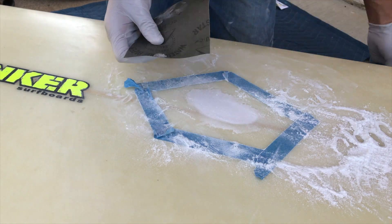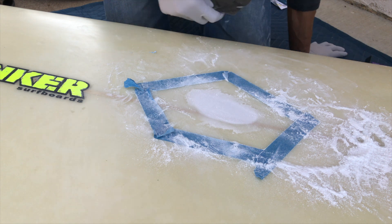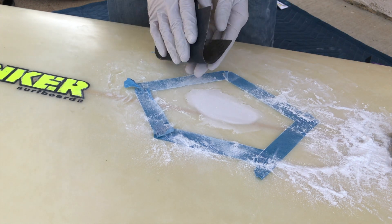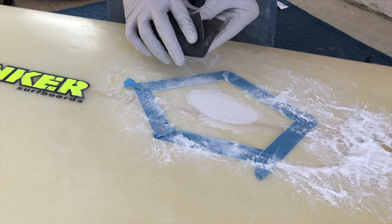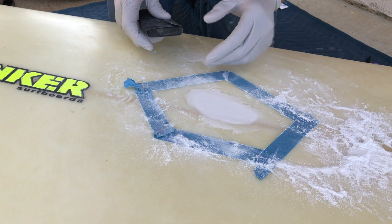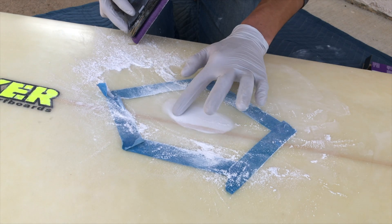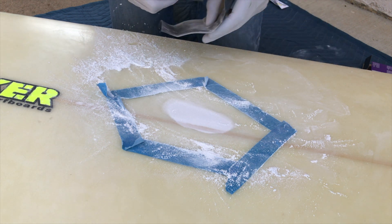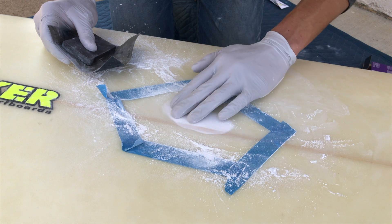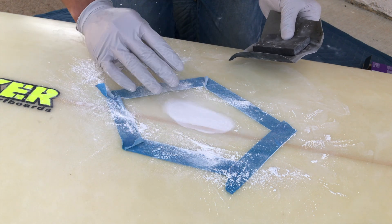Now I'm gonna move over to 220 grit and start sanding down these edges. I'll use the block and just kind of press into the foam a little bit more to get a real nice edge where I can lay down the fiberglass. I started to actually hit the stringer, and that's what I wanted — because when I lay the layer of fiberglass, it'll go into this groove right along the actual cut and be flush with the fiberglass that's already on top. That way it'll just be nice and flush.